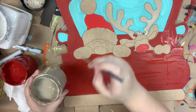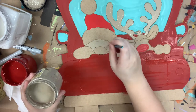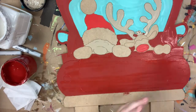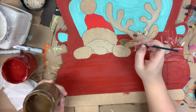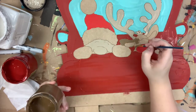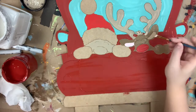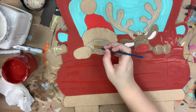I'm going in with the color Putty for Rudolph's antlers and Santa's face and nose. Now I'm going in with the color Pine Cone and I'm painting Rudolph. Following this, I'm going to go in with the color Soft Pink and I'm going to paint the inside of Rudolph's ears, and I'm also going to paint some little cheeks on Santa Claus.